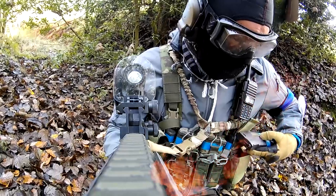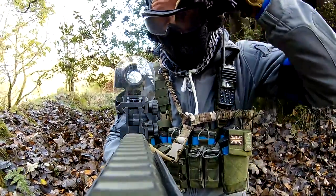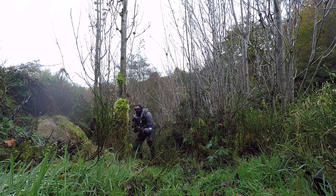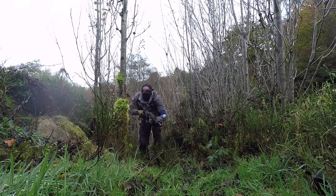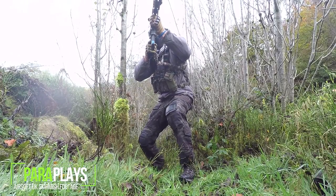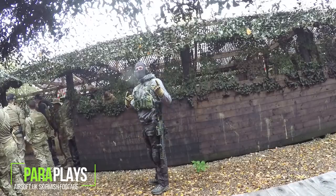Hello and welcome to another video from ParaPlays, and today an airsoft video. We're going to go down to the gun shop and pick up my Warthog. If any of you remember from my previous videos, it was green, it was scratched and it was a bit of a beaten-up gun. A few other people had actually owned this gun, so I decided I'm going to spend a bit of money on this and get it upgraded.